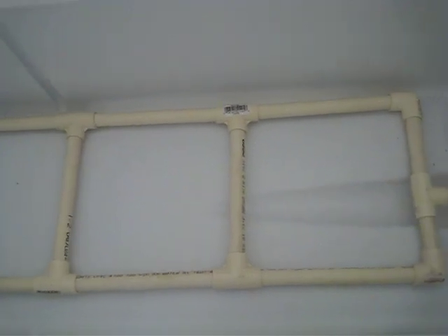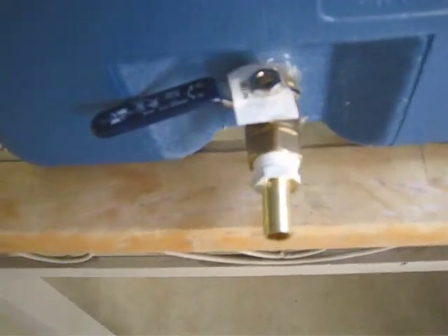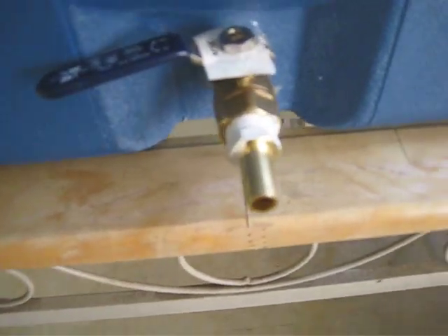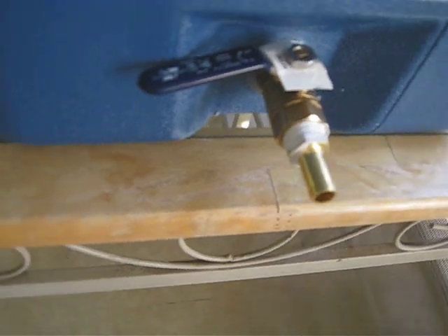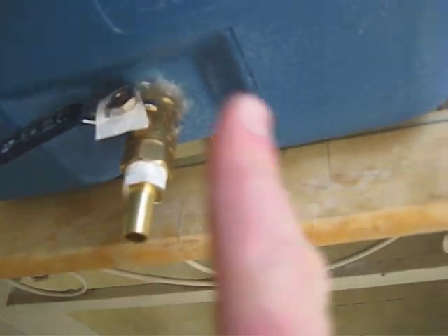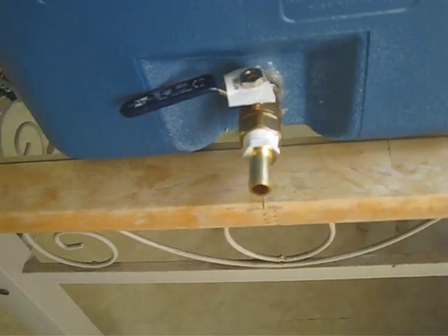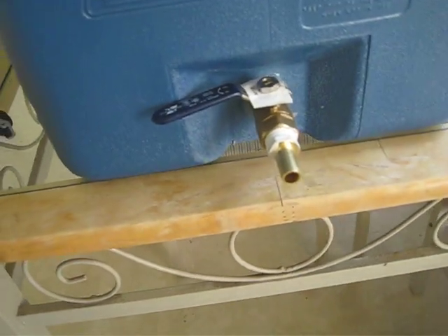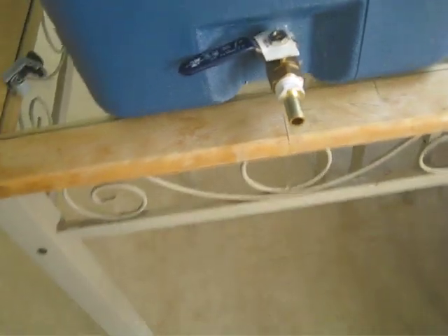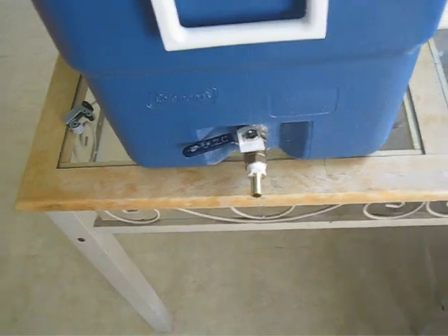That way you can just snap it all back apart to clean it really easily. Going out, it's just a simple valve — you can see there's some Teflon tape on there, and some silicone around it. I used aquarium silicone. I thought that'd be a safe idea — it says to use food grade silicone or epoxy, but I figured if it's safe for fish, it's safe for people, and I had the aquarium silicone on hand. So that worked out well.